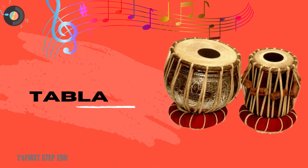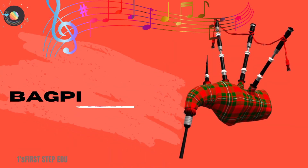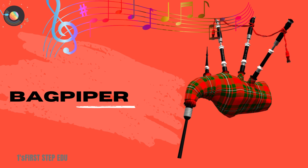Tabla. These are tabla. Bagpiper. This is a bagpiper.